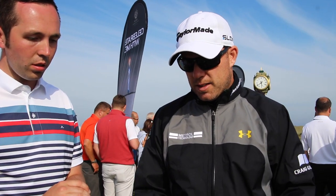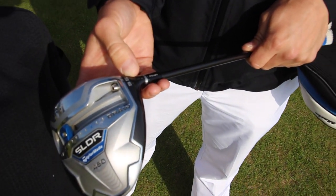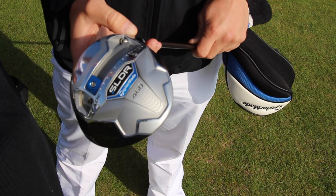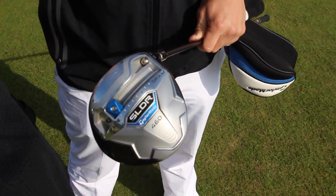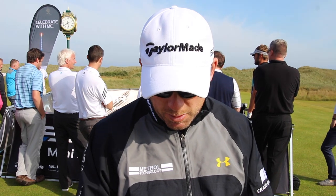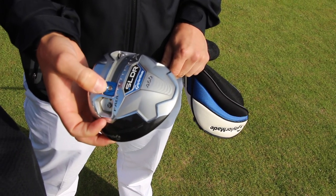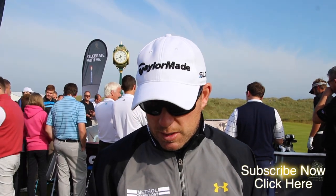It's the SLDR 460 - says 9.5 but it's actually a 9.75, so I normally have an 8.5, meaning it's 1.25 loft up. The driver is set up really well for me. The biggest issue I had was I like to see a little bit of a draw but I was almost getting too much. You can see by the top of the driver, we took the weight and moved it as far over as you can get it, because I like a little right-to-left draw. With the loft up it obviously gets you going a little bit right to left, so that was just to dull it down a bit. We got it in a perfect setting and ever since then it's been a success story.